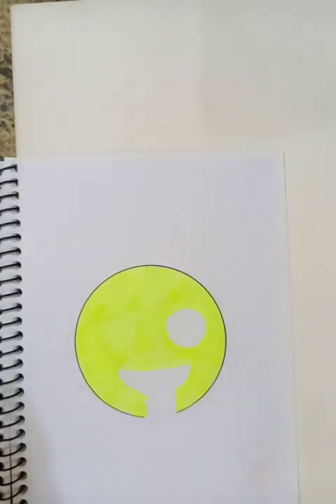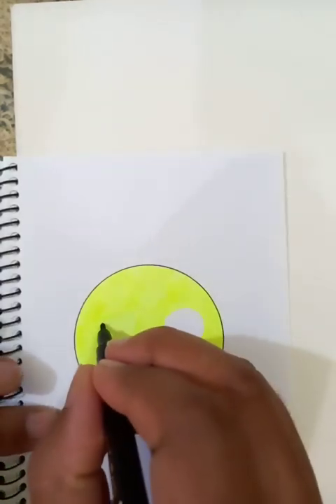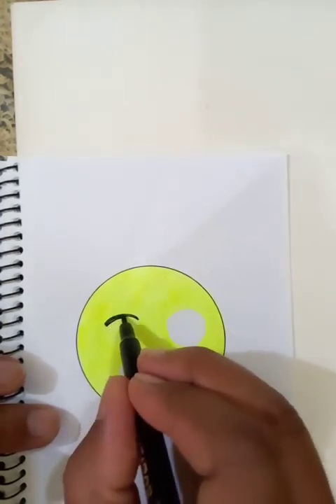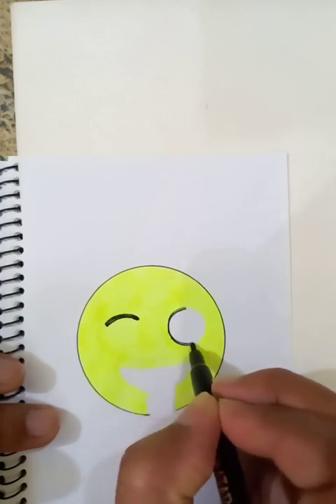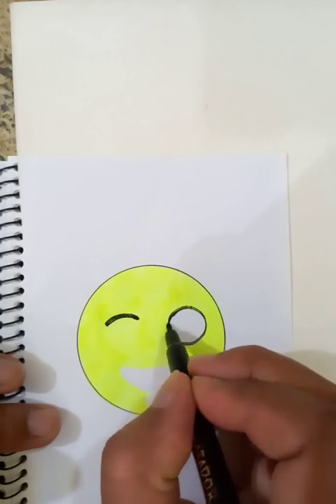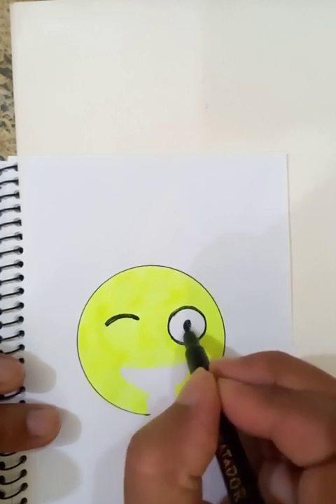Now let's make some places bold with the use of the drawing marker. This is going to be bold, and this place is going to be a round circle as you can see. I'm making this very bold, and inside we have a small dark circle.